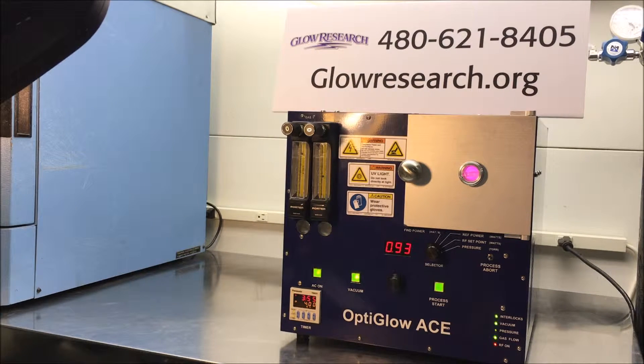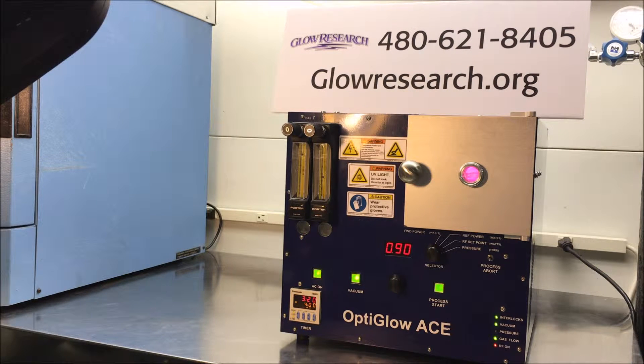Hello, today we are going to talk about the Glow Research OptiGlow ACE plasma system and the operation of the system. The system is designed for up to four inch wafers and can handle various different types of substrates. The OptiGlow ACE system is used primarily in FA labs for ashing, cleaning, plasma activation, plasma cleaning, pre-bonding applications, PDMS, etching polyamide, and parylene. We also have etched oxides and nitrides to remove different types of protective coverings on ICs like packages and opening up packages.